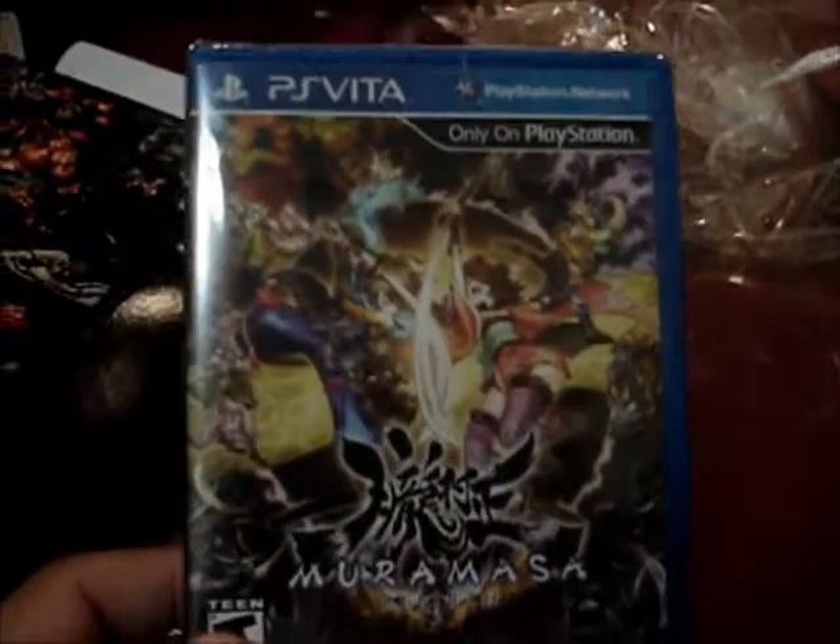This is the game in front — it's the same game individually shrink-wrapped. Next we have the face cover.